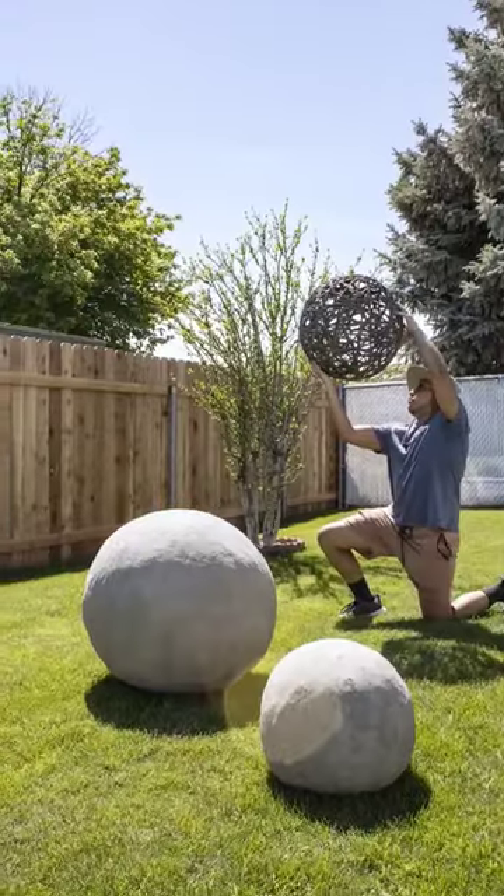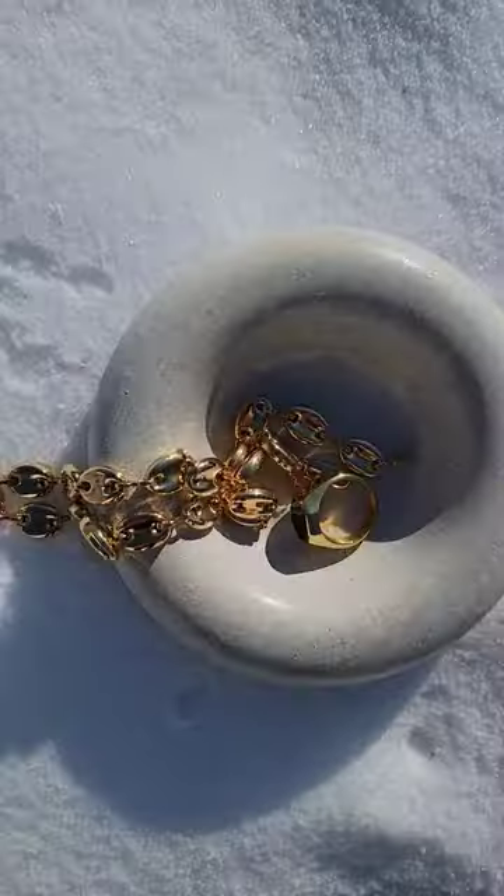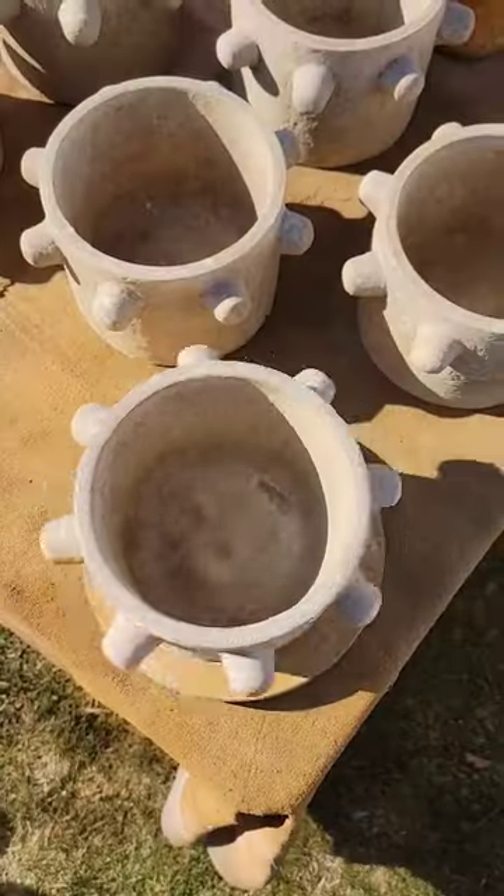It's no secret I love working with concrete and cement to create custom refined decor, and I have so many DIY ideas coming — but my latest project is the skew cement pot.